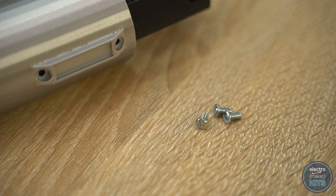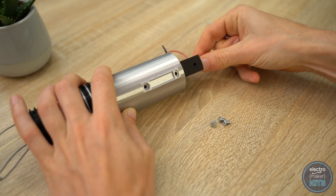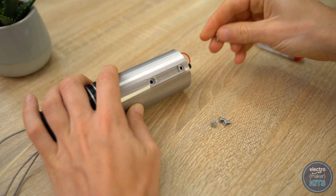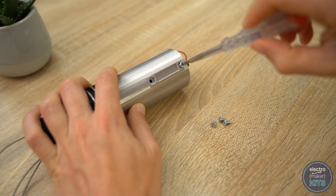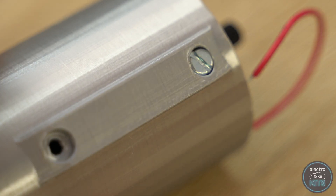We will use the four screws provided to hold the sled in place. Rotate the sled gently so that the sides align with the screw holes on the outside of the handle, and then add the screws, tightening them gently. Don't use deeper screws than those provided or over tighten them, as we don't want to damage the batteries inside.